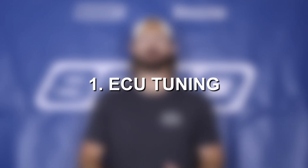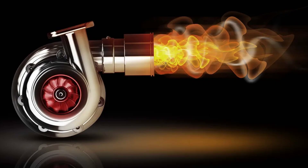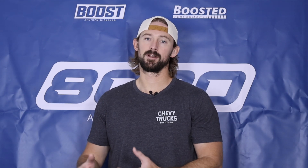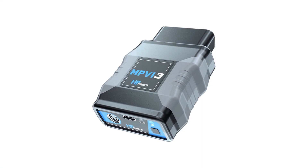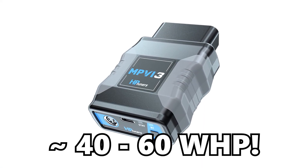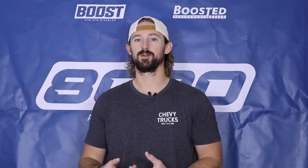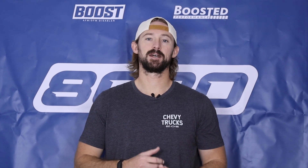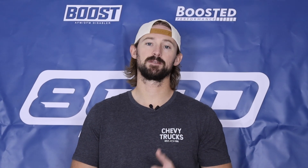First on our list is tuning. Tuning is where all the big power gains come from. It's predominantly going to add power by increasing the amount of boost pressure the turbocharger is creating, and it's really the building block for all of the other modifications. Everything else we do is to help support the turbocharger and the extra boost added via tuning. With just a simple plug-and-play tuner, you can easily get 40, 50, 60-plus wheel horsepower gains, as well as 60 to 80 wheel torque gains. Custom tuning is where you really start to optimize, but that's a topic for another time.